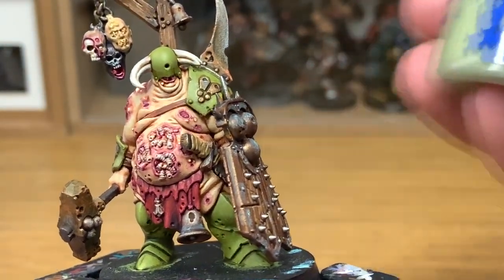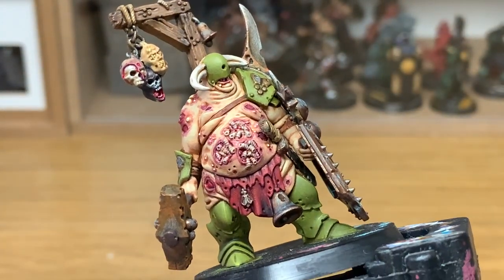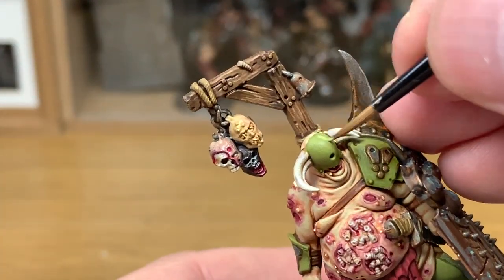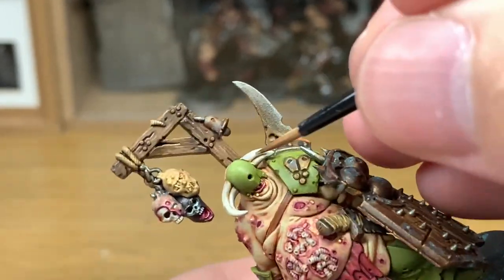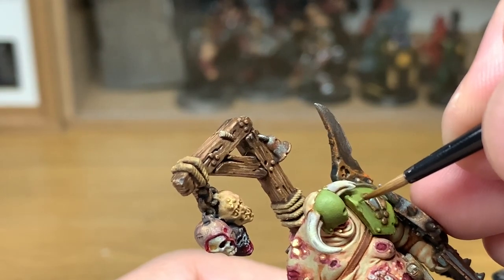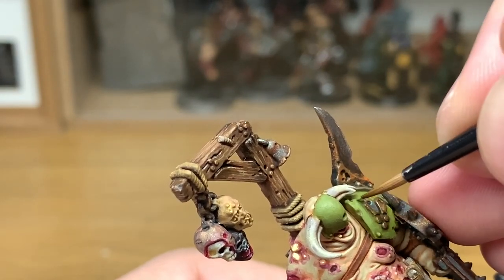Now we're going to add some Citadel Nergling Green to the Elysian Green and do some highlights on the armour. As always, think about where the light is coming from — if it's coming from the top, you want the top parts to be a lot lighter. So we're going to work with the light coming from directly above and highlight accordingly.